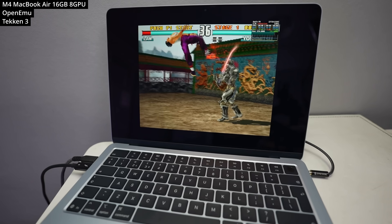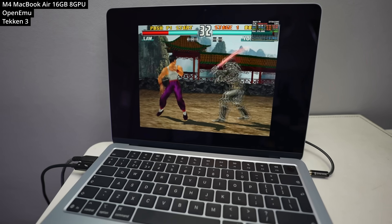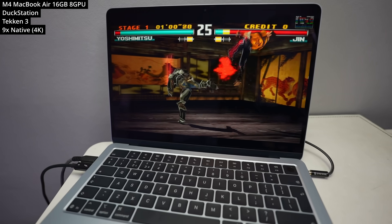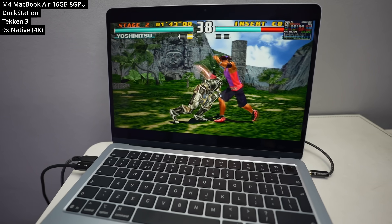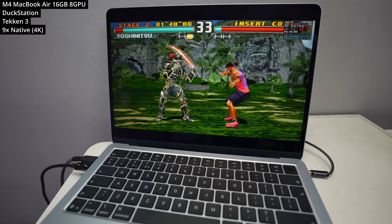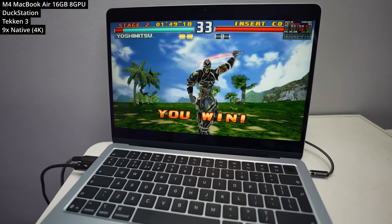Here we're trying out Tekken 3, which is definitely one of my favorite games. However, on OpenEMU there aren't that many graphical options. If you truly want to run PlayStation 1 games properly on the Mac, you want to be using the emulator DuckStation, which allows this game to run at 9x native resolution. This also implements a bunch of graphical features including widescreen support and Geometry Correction, which makes this game look amazing — even running at 4K resolution at 60fps.